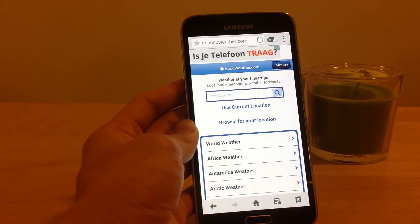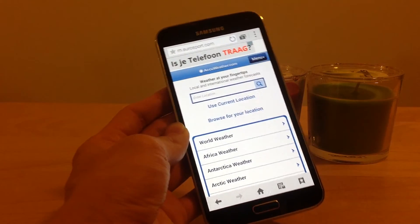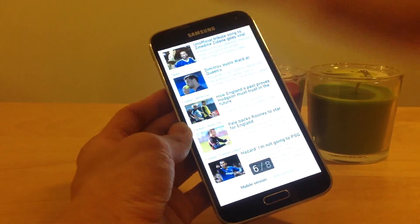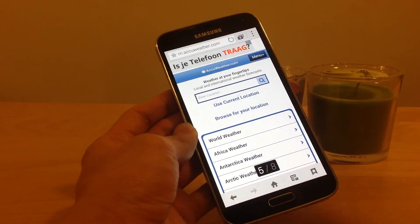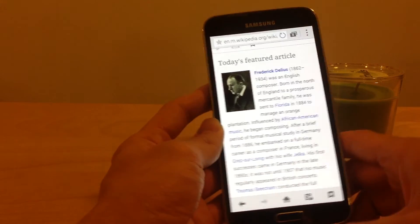So that's how AirBrowse works. It works very well.